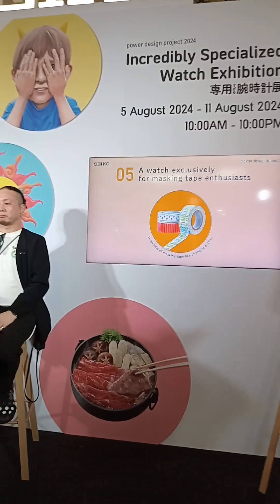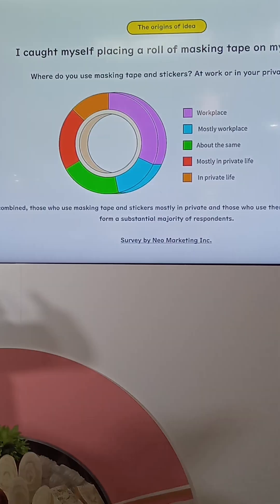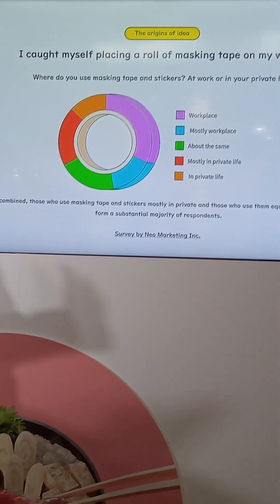The fifth watch is for masking tape enthusiasts. Masking tape was originally used for industrial purposes, but in Japan it has evolved into a unique stationery item with its distinctive Japanese paper texture and creative designs. It has become a highly addictive collectible.